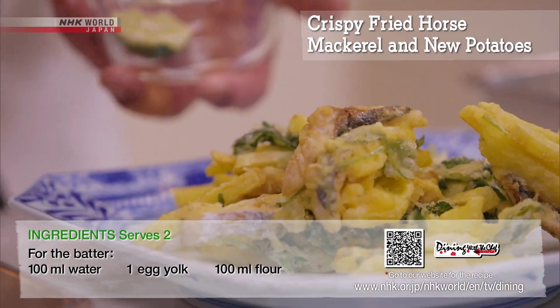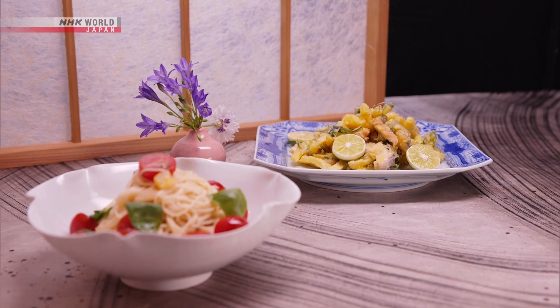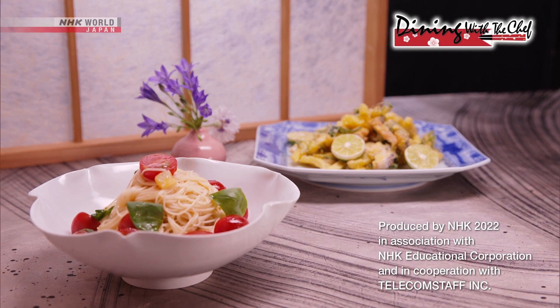Serve and garnish with sudachi. These unique recipes can be made at your house — why not try them? Find your favorite sauces.